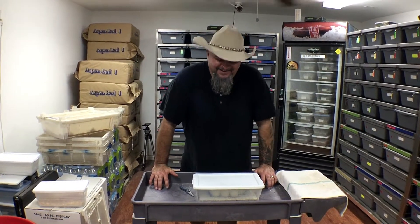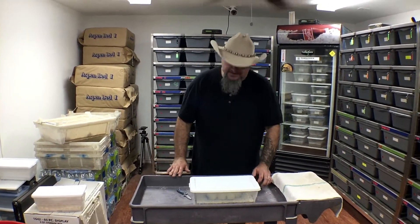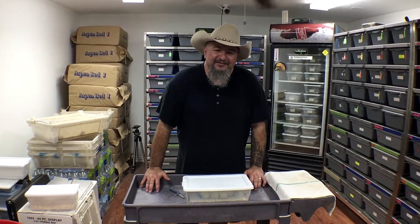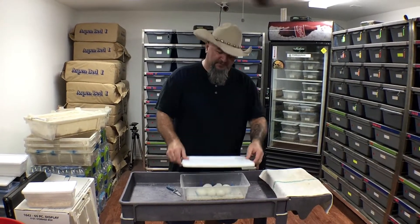Hi guys, it's Earl with Lone Star Reptiles. We've got a clutch of eggs to cut today. This is going to be a pastel scaleless head to the LSR Firefly. So we're hoping for some superflies.